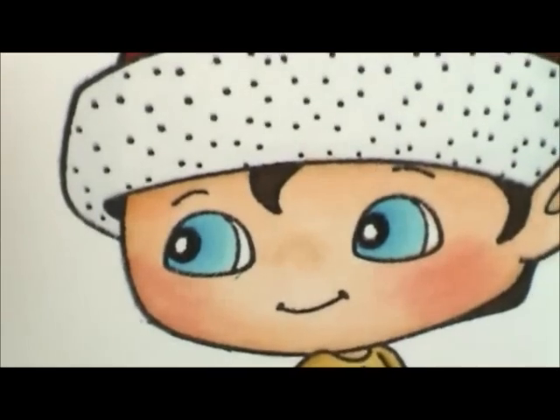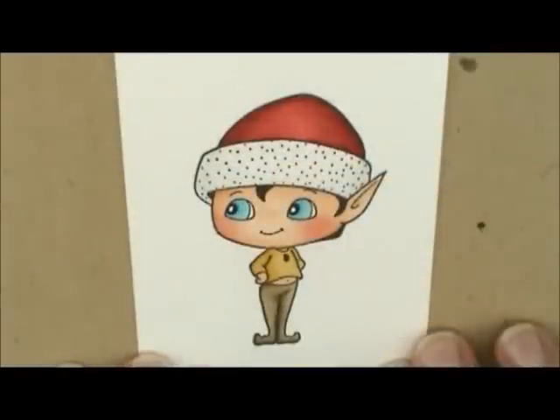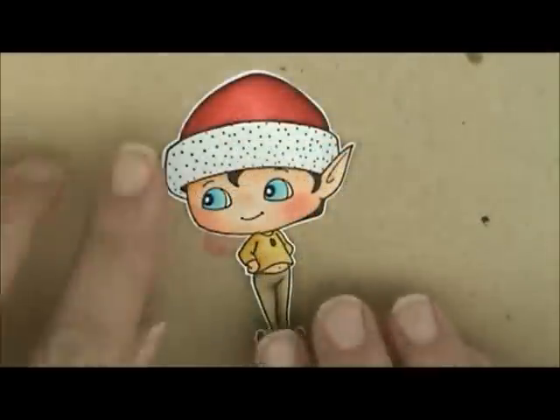Now I'm going to cut him out and then we will make our card. I got my little Nutter cut out — I didn't cut it out on camera because it takes me forever and I've got to hold it up close. So we'll just get him all cut out and then put it together.